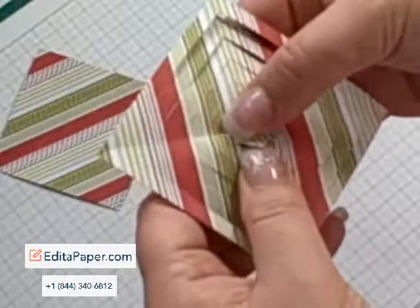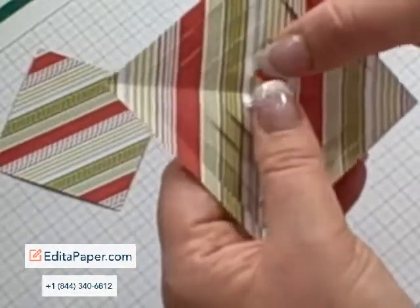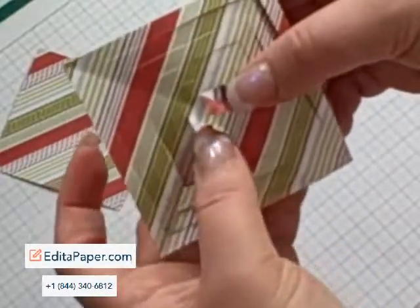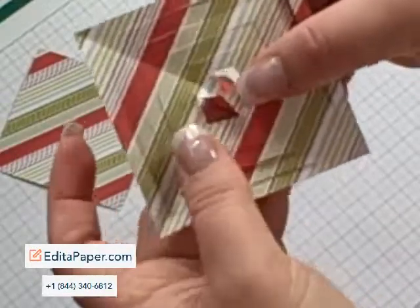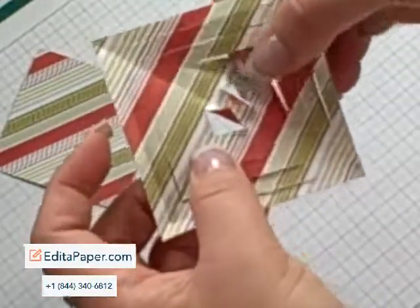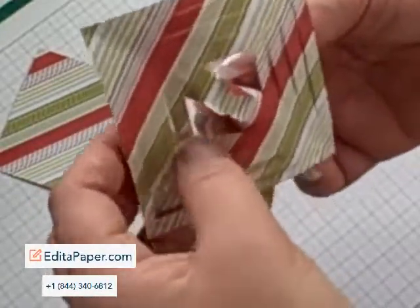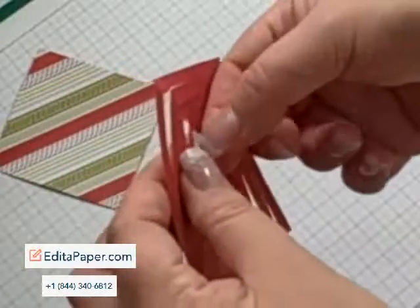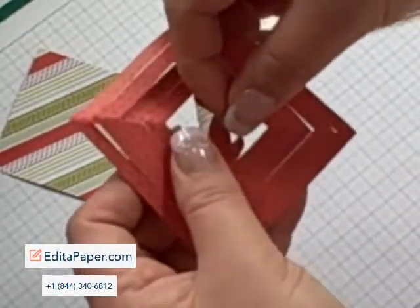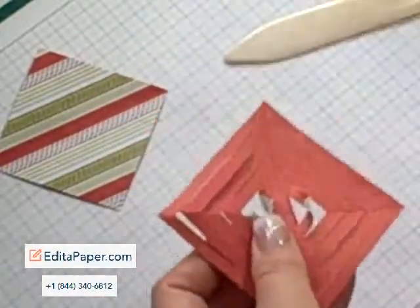You will need to curl this middle section inwards. Now this is not going to be big enough for you to glue together, so just curl them towards the centre and leave them. The next section we will curl and stick together but underneath this time. So basically with each layer you're sticking together on opposite sides.